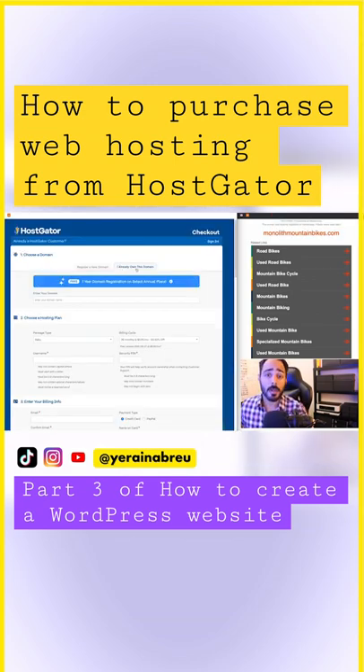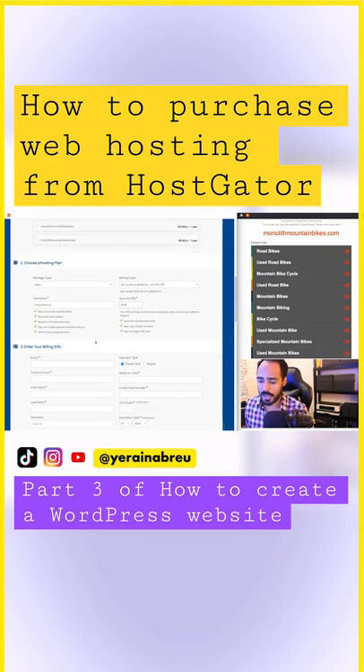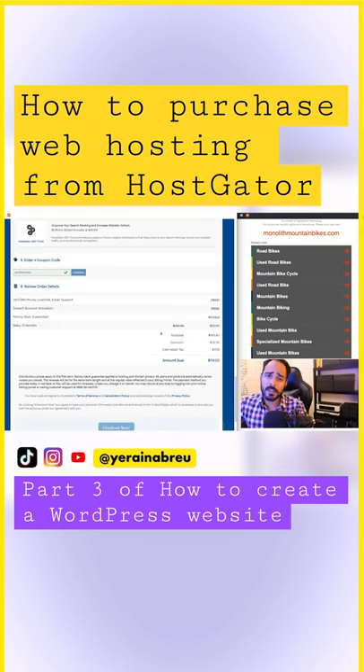I'm going to click 'Buy Now,' then click 'I already own this domain,' and then you would type in the domain that you purchased from somewhere else. Then you would put in your email address and fill out all the required information.